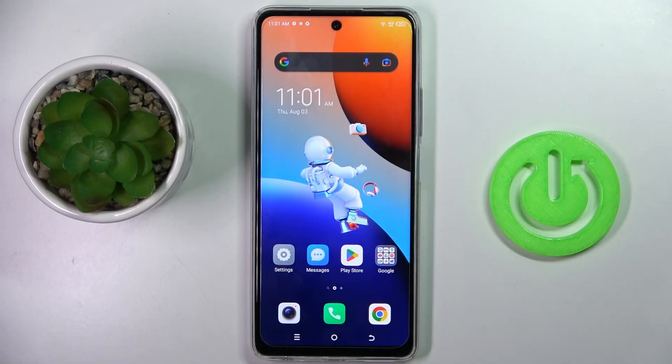Hello everyone. In front of me is the Tecno Camon 20 Pro, and let me show you how to add a fingerprint to this device.